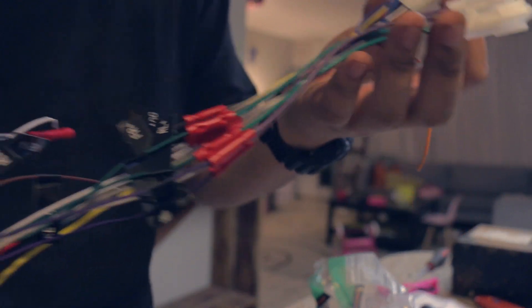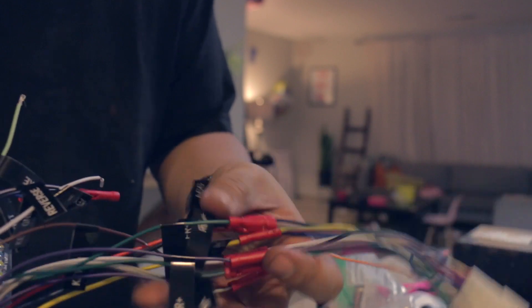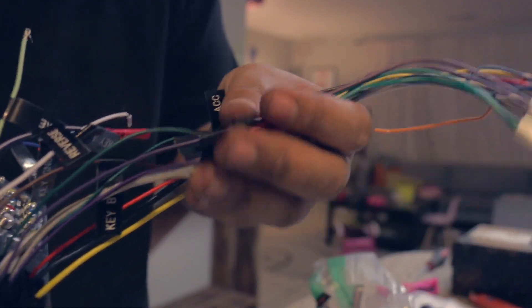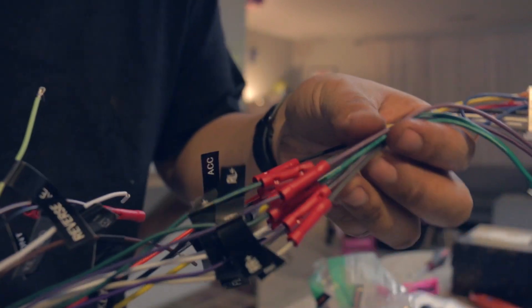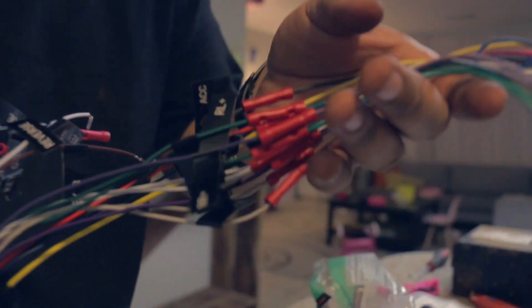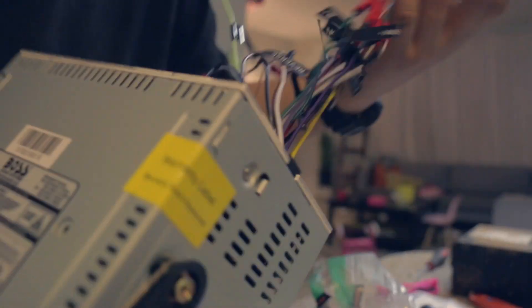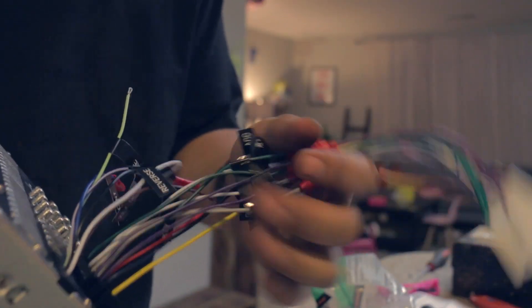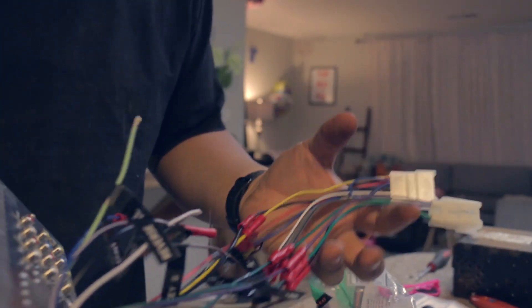This is the wiring harness that came with the kit — I believe it's for Toyotas. It's pretty simple; there's a whole bunch of labels on it, and on the wire ends there are labels that tell you exactly where they go. So it was pretty easy to do the swap with the wiring. What I'd like to do now is plug this in and see if it works, so let's do that right now.